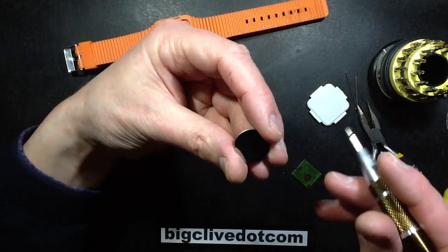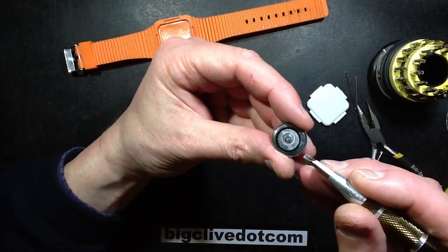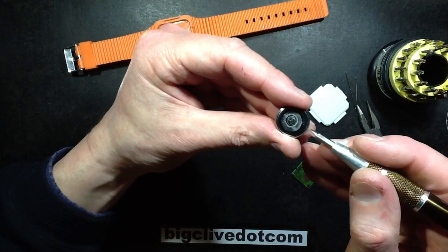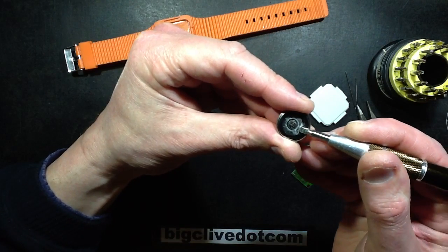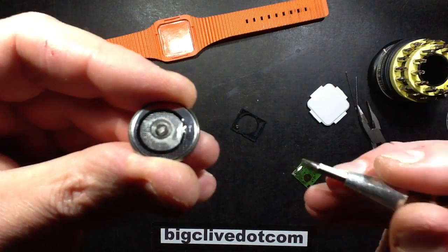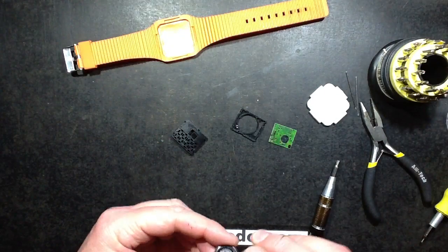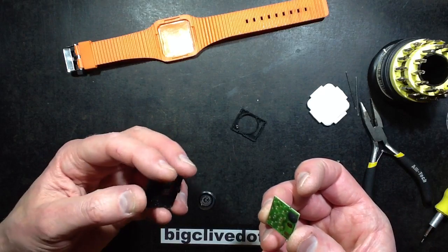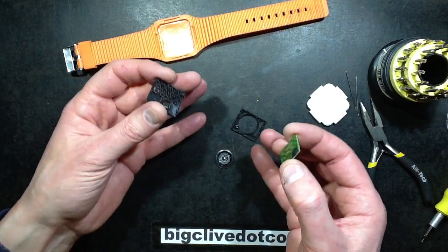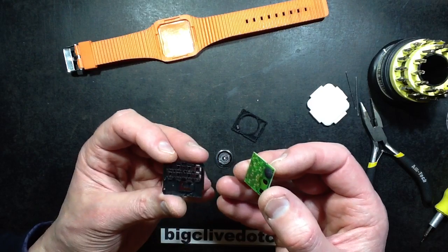If you wanted to change the cell on this - it's a CR2016 lithium cell - you'd have to actually peel this little label off, because this little label is an insulator, but it also holds a little metal springy contact in the middle that makes connection with the board itself. I wouldn't recommend taking it to bits, but if you want to change the battery you can - just take care doing so. Note it is quite hard to get out, but it snaps in very firmly.